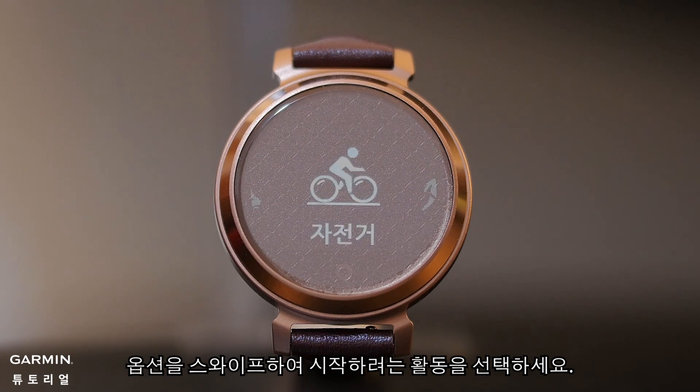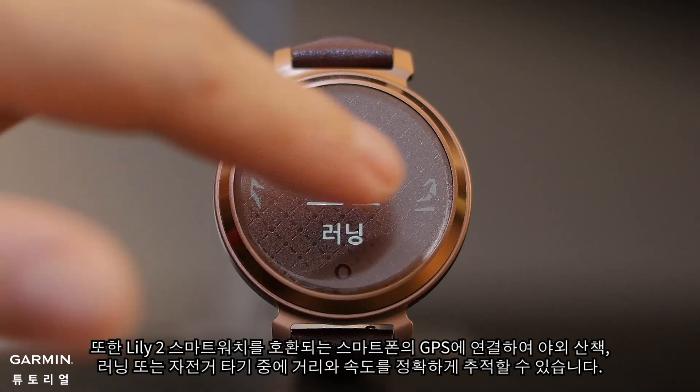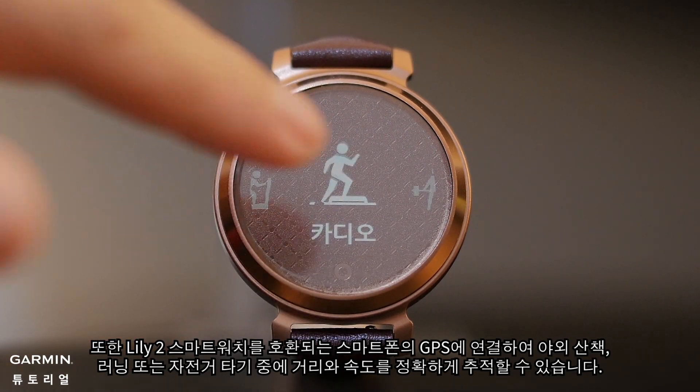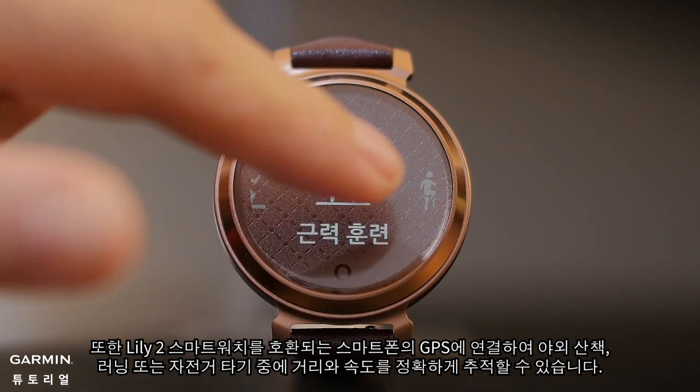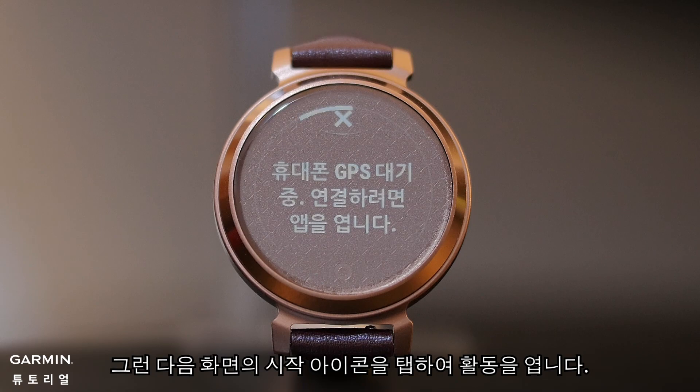Swipe through the options and select the activity you want to start. You can also connect your Lilly 2 smartwatch to your compatible smartphone's GPS to accurately track your distance and pace during outdoor walks, runs, or bike rides. Then just tap the Start icon on the screen to open your activity.